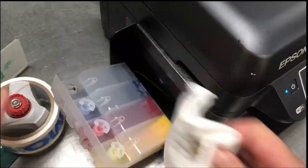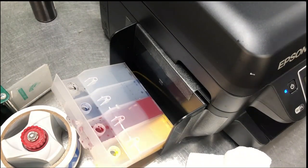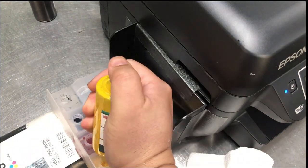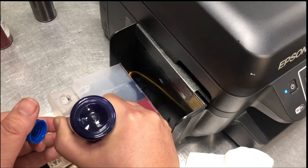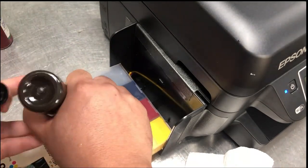To refill, just open the tank, remove the large plug, and squirt the ink in. That's all the basics. Now let's do the sublimation.